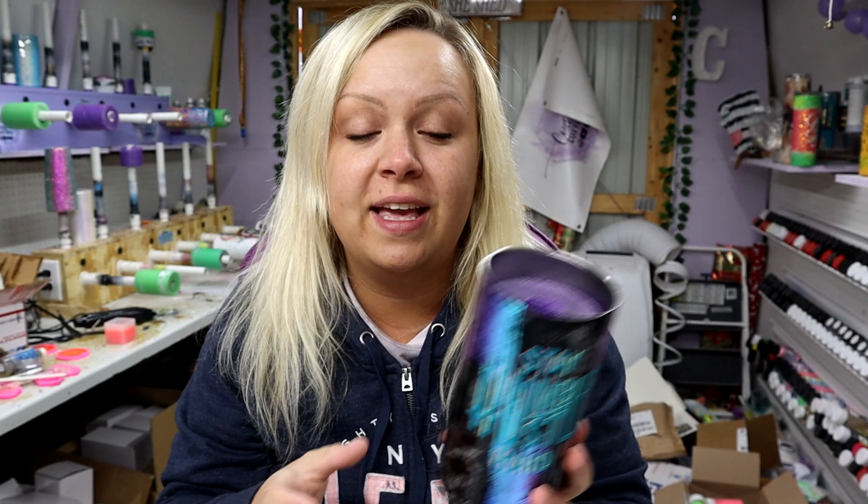Now this is the finished design of the tumbler — I will not be doing anything else. Y'all it is so, so cold. I'm not going to epoxy. I think probably within the next two or three days I'll be able to come out here and epoxy once all of the snow goes away. The wind is blowing so hard it's making my shed creak and crack. So I'm going to leave the tumbler at that for you guys — once I have epoxy over it I will be putting the finished result on my Instagram.